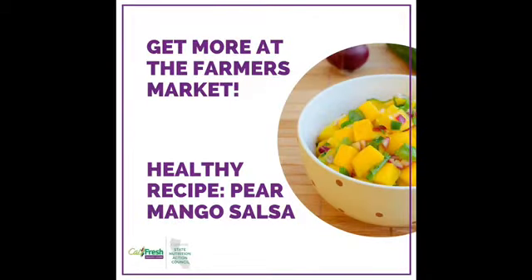This video is brought to you by CalFresh Healthy Living and California State Nutrition Action Council. Today's recipe is a pear mango salsa.